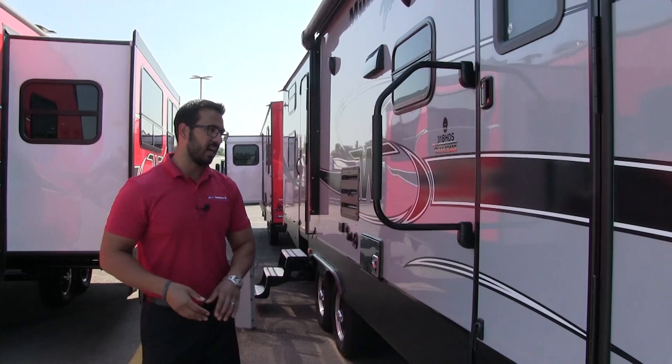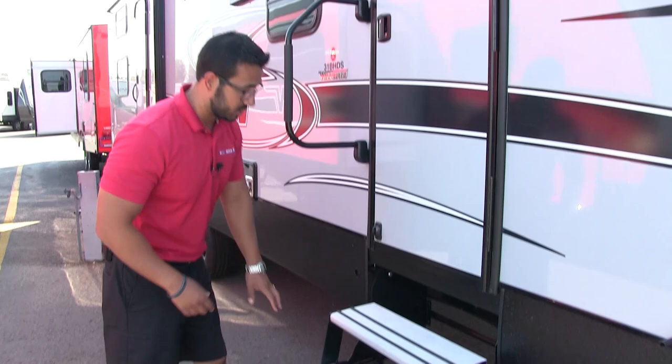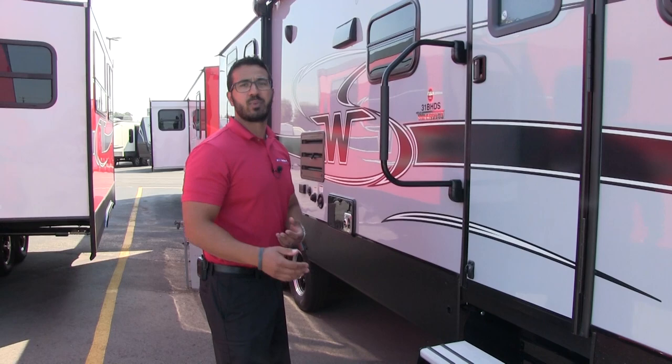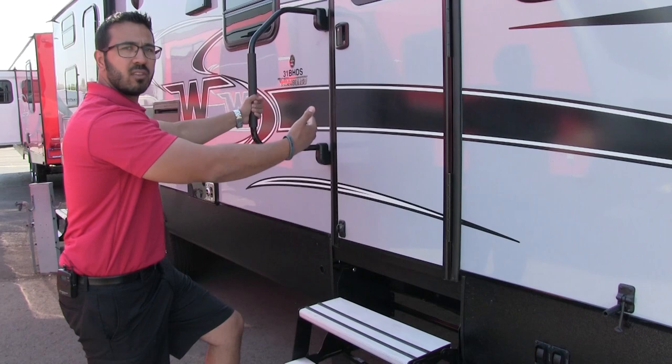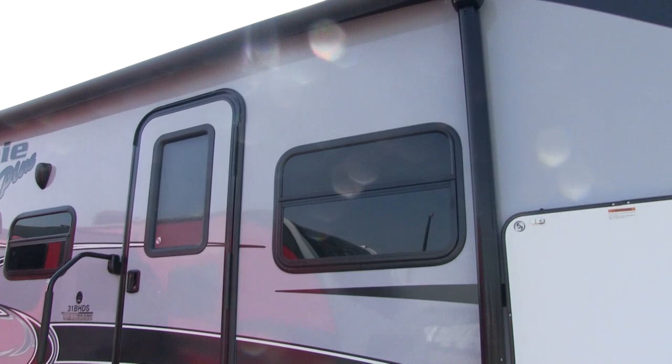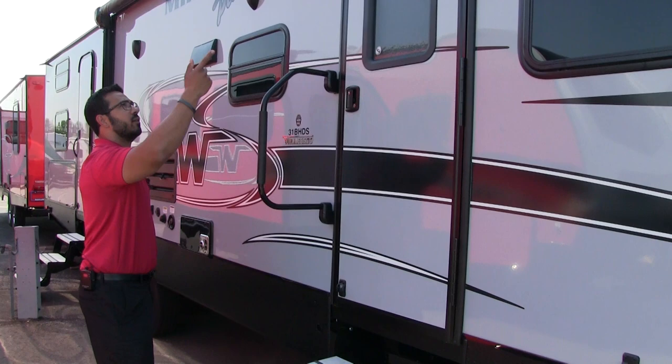The 31BHD-S has two entrances and exits — your main one right here, and a secondary one in the back that leads into the bathroom. Both have three fold-out aluminum steps, which are great because aluminum won't rust. They have rubber grip strips for extra traction, especially if it rains or there's dew on the steps in the morning. The main entrance also comes with a foldable easy-grab handle, giving you excellent control from the first step all the way into the coach and back out again. Up top, you see the large power awning — touch a button to roll it out or roll it back in, and it has an adjustable pitch so rainwater can run off.